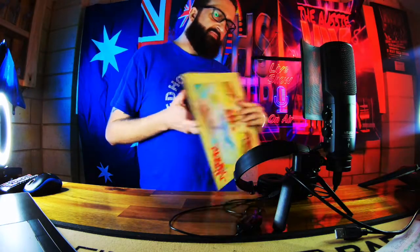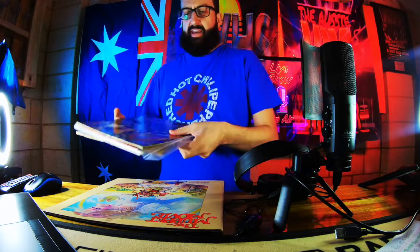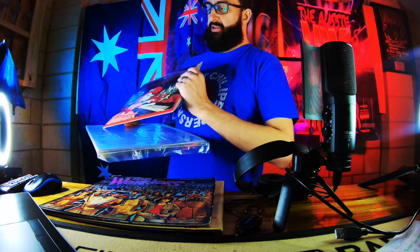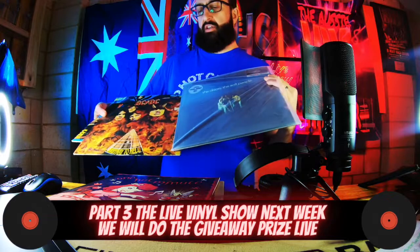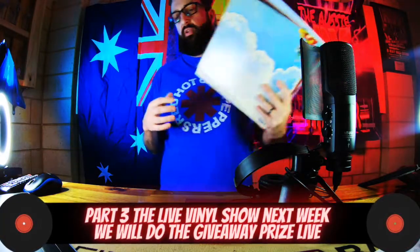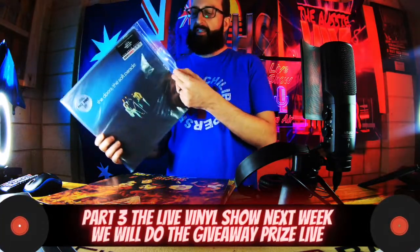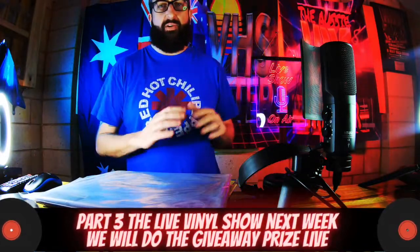I had heaps of other vinyls here I did want to go through, but everything would just take too much time. I had heaps of old Warriors ones I wanted to look up. Stuff like Red Hot Chili Peppers — this is a new version and you can tell new versions compared to the old stuff anyway. And if you've never heard the Doors' Soft Parade, this is an amazing album. I bought this and have not taken it out of the plastic, so I've still got the cover — it's unopened.